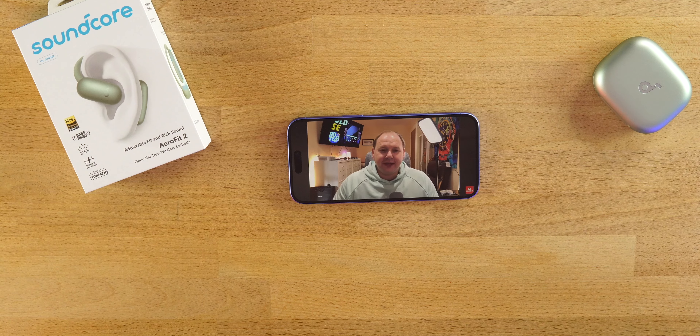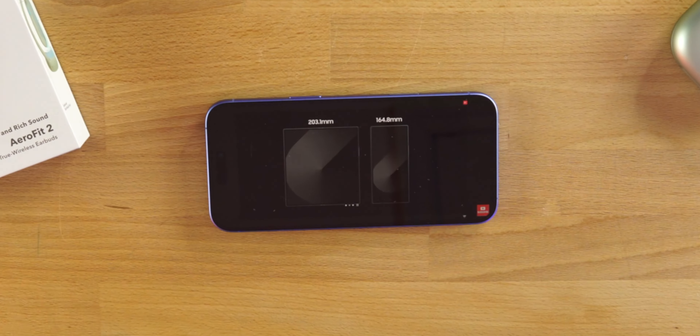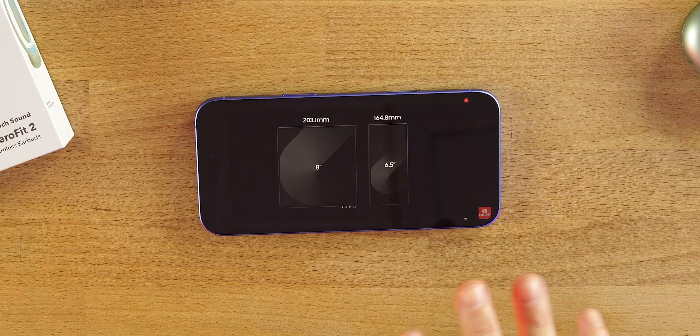The AeroFit 2 has four microphones — two on each earbud. This is what it would sound like if you're on a phone call in a quiet environment. I do have some TVs running in the background, but this is what it sounds like talking on the phone.